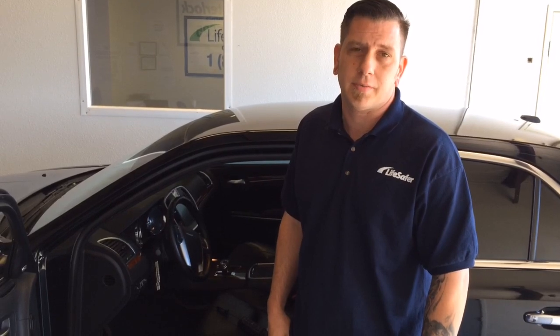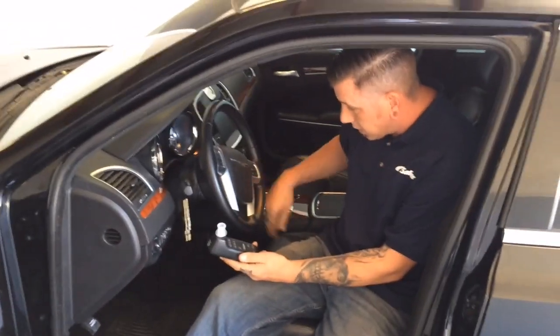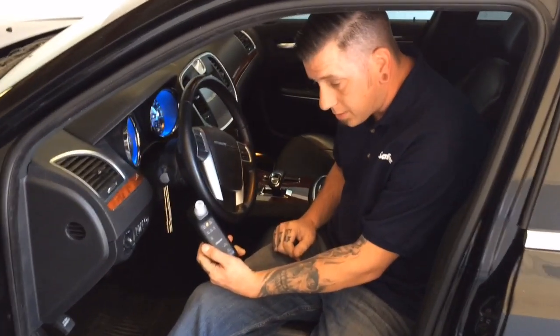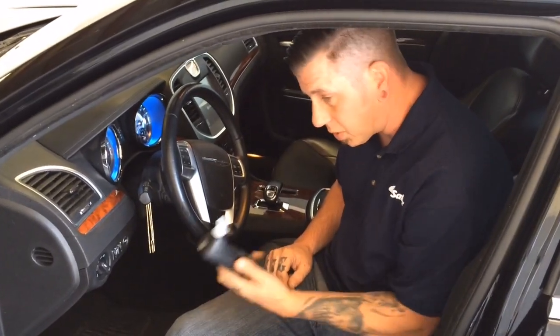My name is Morgan Cornell. I work at LifeSafer and I install ignition interlock devices. Basically, you just turn the key on and it'll ask you to wait. And then when it says blow, you just blow into the device.